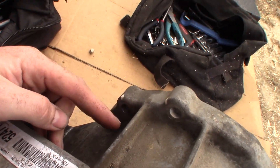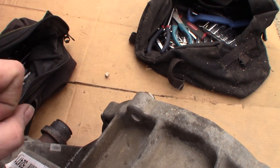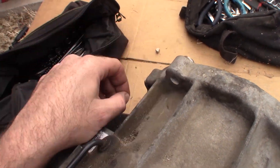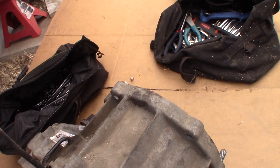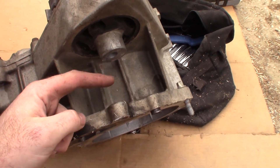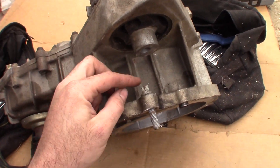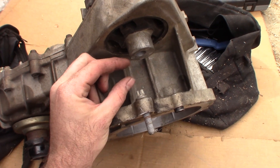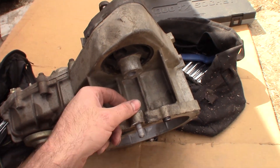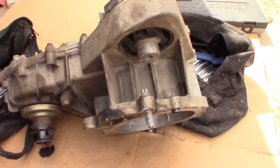There's enough clearance here to get a short socket and just a ratchet on there just to crack it at least. What I did was crack the bolts with the socket, and once I had them cracked loose, I used the 3/8 inch wrench to get them off the rest of the way. That pretty much worked. And you can see there's even less clearance on the bottom, especially between the mount and the socket sticking out — so you can only crack it free and then use a wrench to get the rest of the way.